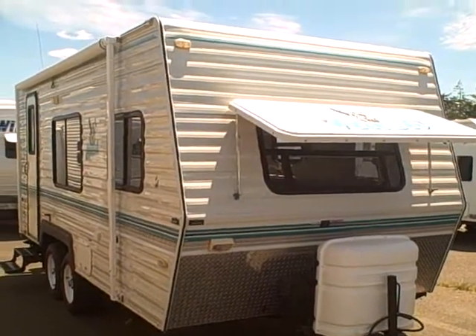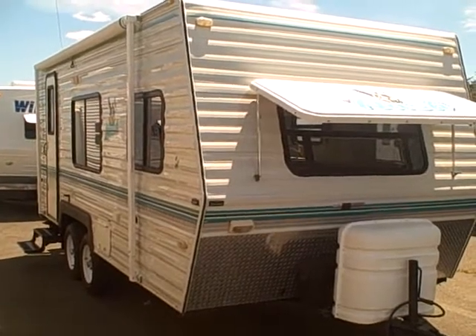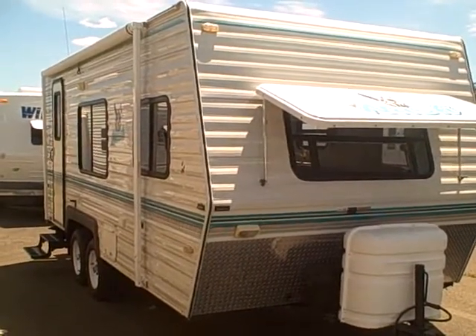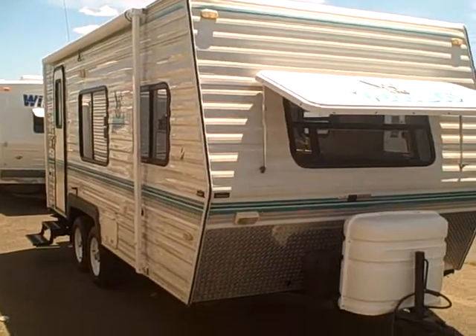Hi, this is Bob with Gibbs RV and today we're looking at a 2002 Nash 19B. These are built in La Grande, Oregon, renowned for their four season versatility and extra insulation. All the right stuff goes into building the Nash product.